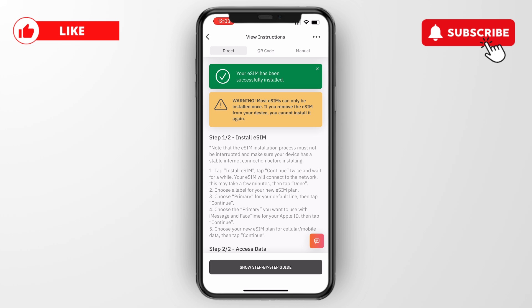So now you know how to set up an Airalo eSIM on iPhone. If this video was helpful please consider leaving a like and subscribing to my channel. I'll see you in the next video.